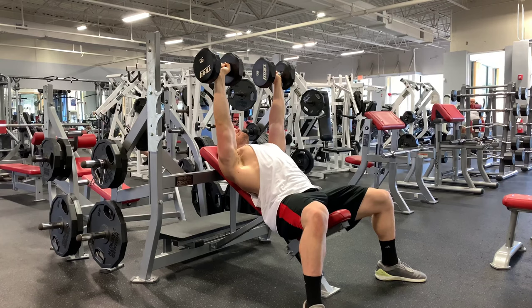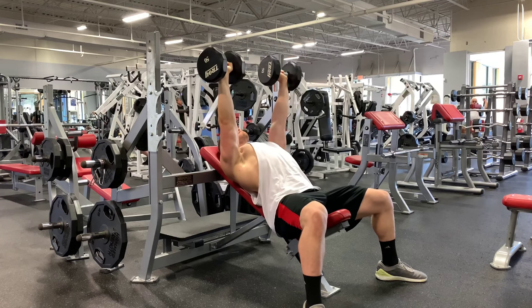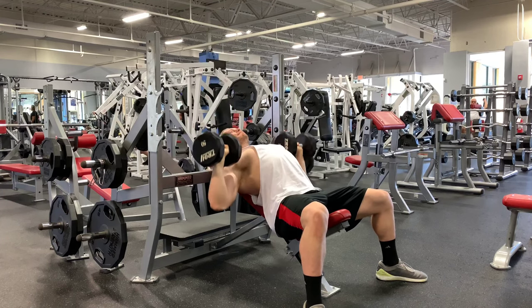While holding this tension, lower the weight until the heel of your hand is in line with the top of your chest. Then, drive it back up. Breathe in at the top and repeat the process as follows.